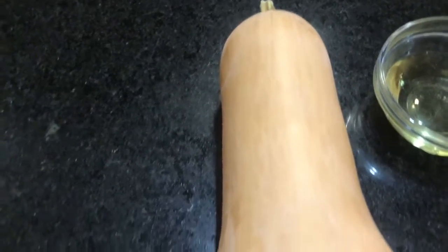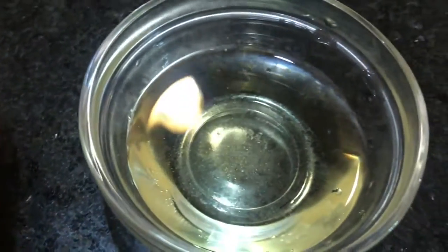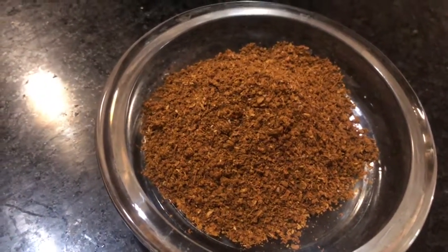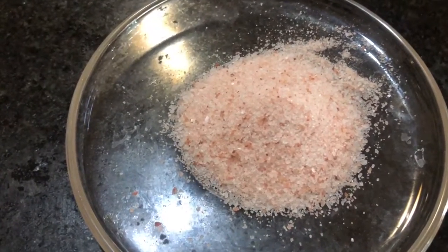Let's look at the ingredients for Velota of Curried Butternut Squash Soup. You will need one large butternut squash, two tablespoons of canola oil, half a teaspoon of fresh ground pepper, four cups of water, one tablespoon of Raji's curry blend, and one tablespoon of salt, plus a little more to taste.